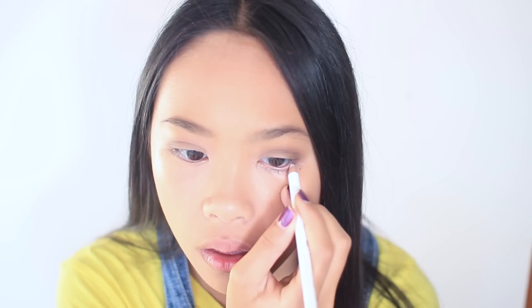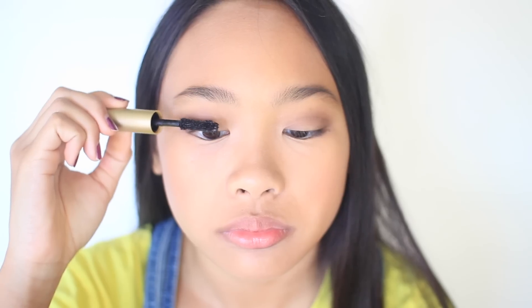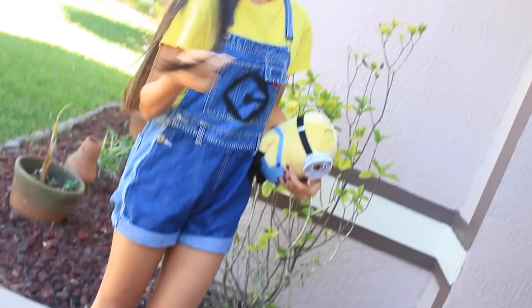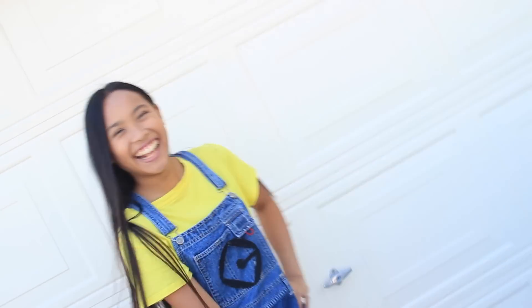Because Minions have really big eyes, I went ahead and waterlined my eyes with some white eyeliner. Then I curled my lashes and applied some Stila mascara. Again I took my LAQA & Co. lip lube from the unicorn costume and applied that to my lips. It's a really natural, pretty makeup look and I think it came out really cute. For the actual Minion costume, I wore a yellow t-shirt with a pair of overalls over that. I cut a little 'G' — the logo the Minions have — out of some black felt and taped that onto my overalls. Put on your goggles, and I just paired it with some black bands.